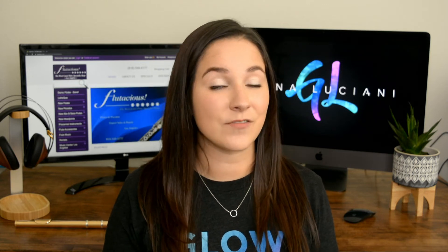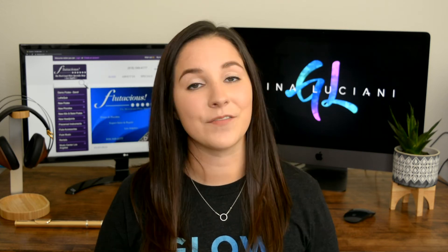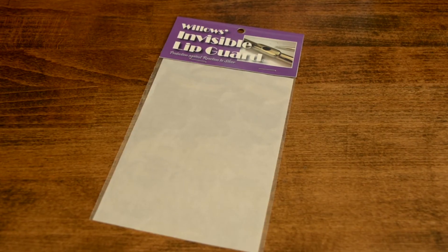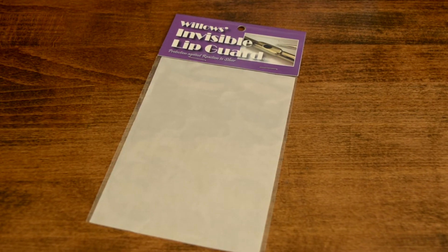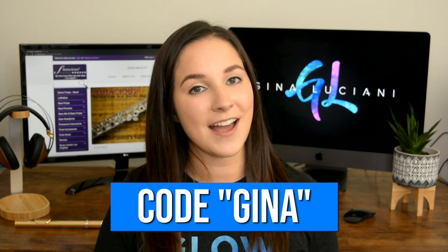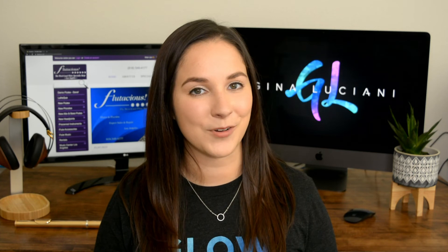An added bonus that I've noticed while using the lip guard is that it provides a little bit more friction and stability, so when you're playing your flute, it doesn't slip as much. If you'd like to try the lip guard, you can get yours at flutatious.com. The transparent, which is my personal favorite, is $13.50, and the different patterns are all $15. Remember, if you use my code GINA at checkout, you'll get 10% off your lip guard.